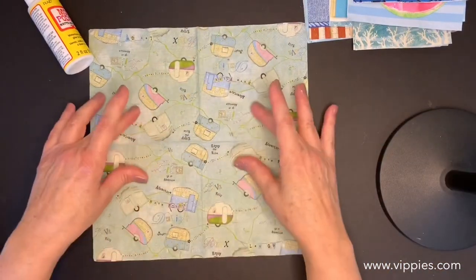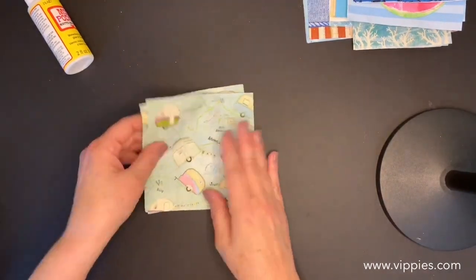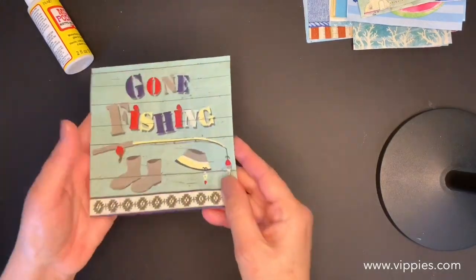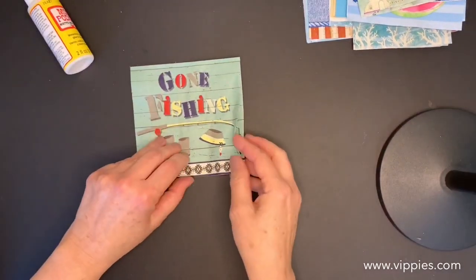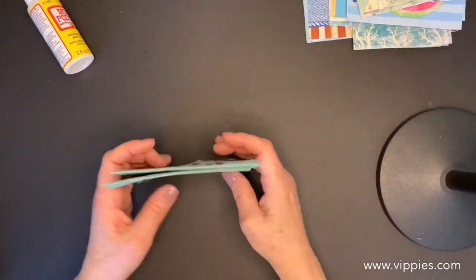Here's like a vintage campers napkin — they look like they're traveling on a map, and the print goes all the way across. Very nice, and you get two of the camper napkins, love that. Next up: Gone Fishing — it's got the planks, that vintage look, with the little hat and the fishing rod and little boots, very cute, and you get two of those.